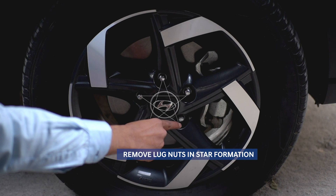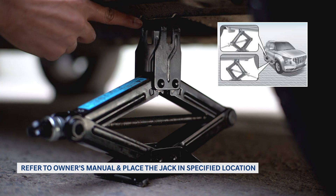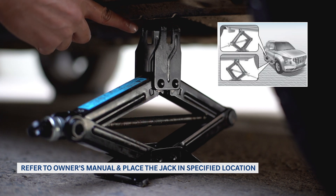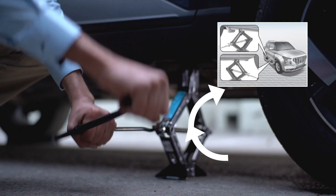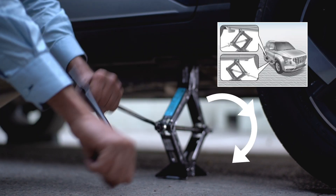Now it's time to place the jack under the vehicle. Find the vehicle frame alongside the flat tire — you'll probably see an area of exposed metal where the jack can safely lift without any damage to the vehicle. Take a look at the instructions in your vehicle's owner's manual. Start by placing wedges next to the tire so it stays in place, which is especially important on asphalt roads.